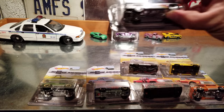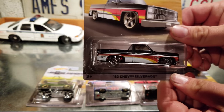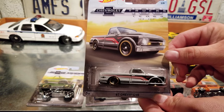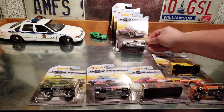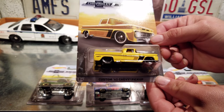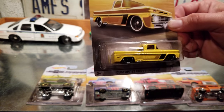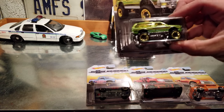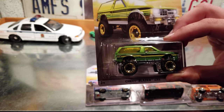We have the '67 C10 — this set has some really nice card art. Next is the '62 Chevy pickup; there are a few variations of that one. I think the more recent ones are the ones with the surfboard. Then we have the Chevy Blazer four-by-four — some of you older folks will remember these.